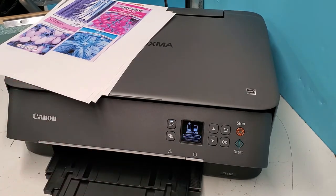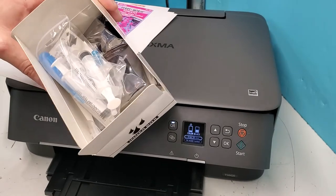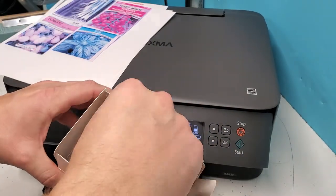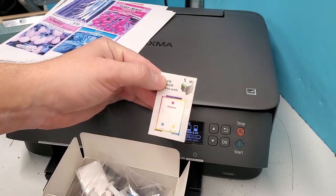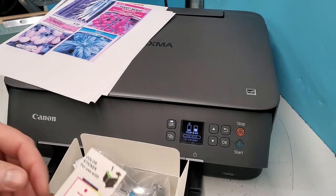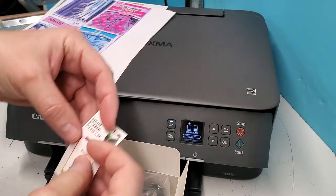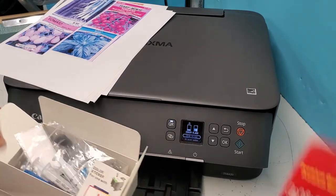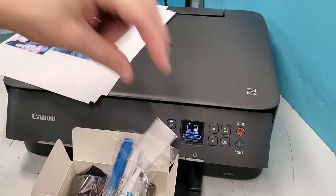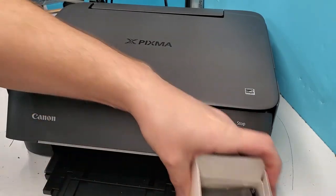The ink cartridges are 260 and 261. I have a kit, but you don't have to get this exact one if you already have syringes for refilling. The main thing you need is the guide for which ink goes where. Even though this kit says 240 and 241 ink — one for color, one for black — the new cartridge is 260, and I ordered the 260 ink. Basically it's the same as 241, but a 240 cartridge won't work in this printer. Let's pull out the cartridge and refill it together.